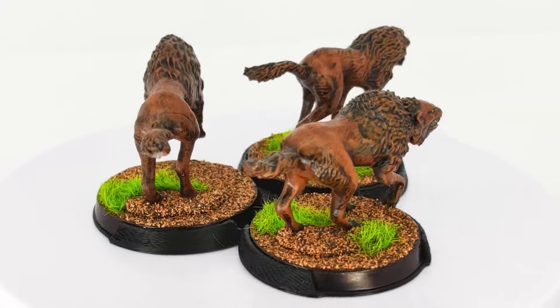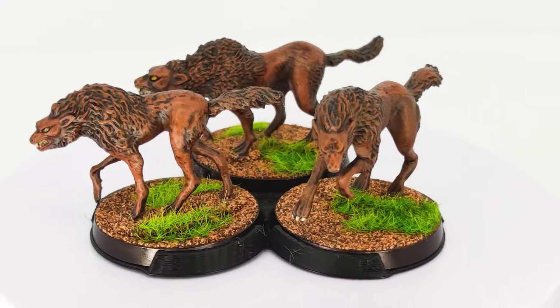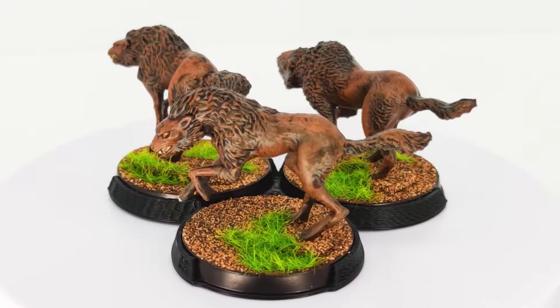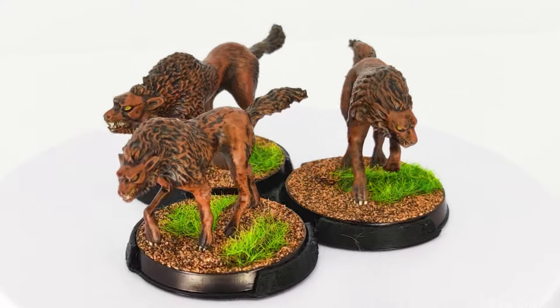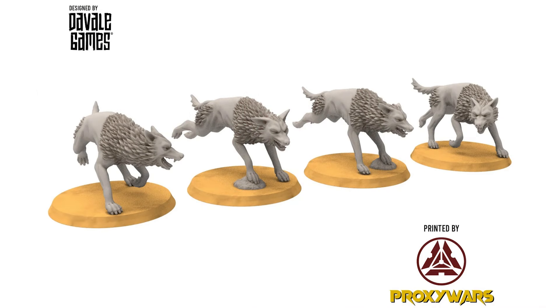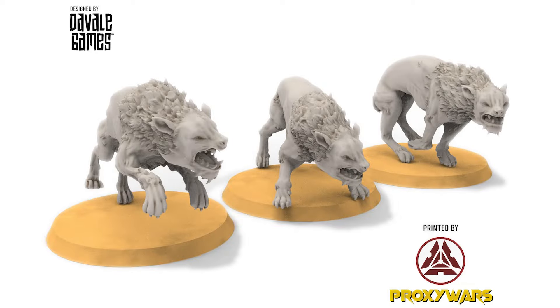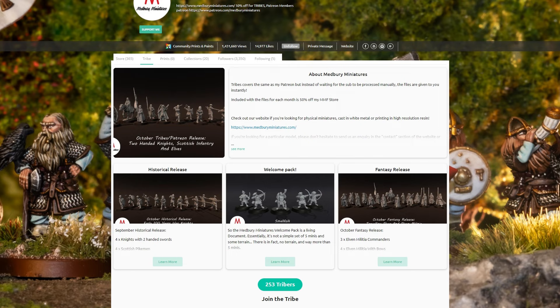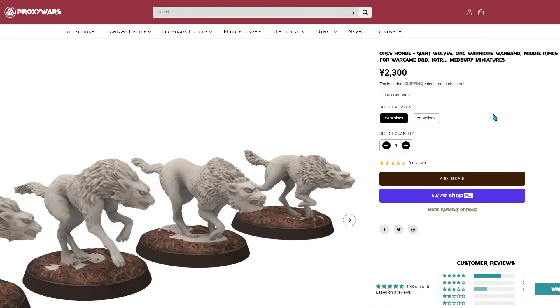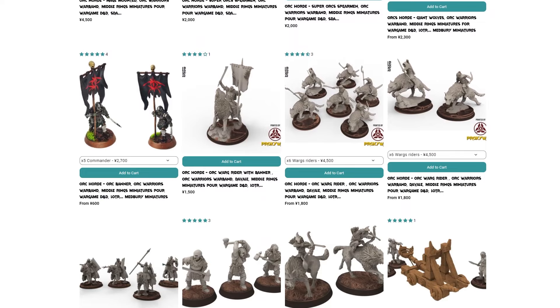And that's it — this squad of wild Grimfangs is ready for battle. These models were designed by Medberry Miniatures, and I have to say, I really like his work. I picked this set because they closely resemble the Grimfangs I've already painted, but seeing how quick and fun they were to work on, I'm tempted to check out other creators for more variety. I think it could be a lot of fun to mix and match different styles while keeping a consistent overall color scheme. If you're interested in these minis, you can grab the STL files from Medberry Miniatures' page, or if you don't have a 3D printer, you can pick up the pre-printed versions from ProxyWars. I'll drop the links below for both options.